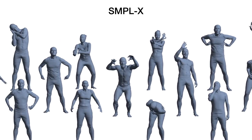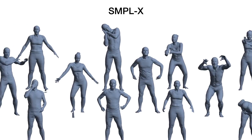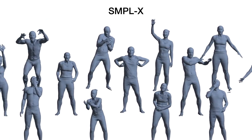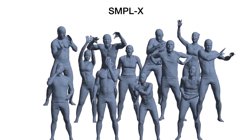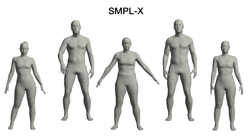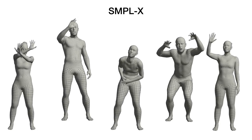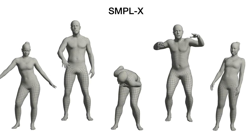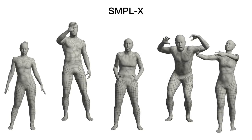To address this, we use a large corpus of 3D scans to learn a new holistic body model with a deformable face and articulated hands. We call our model SMPL-X, standing for Simple Expressive. SMPL-X is based on SMPL, retaining all the benefits of the original model: compatibility with graphic software, simple parameterization, small size, efficient, and differentiable.